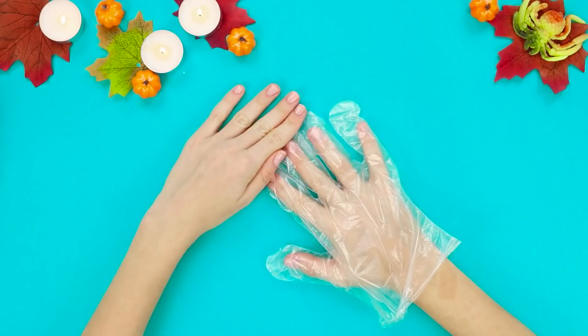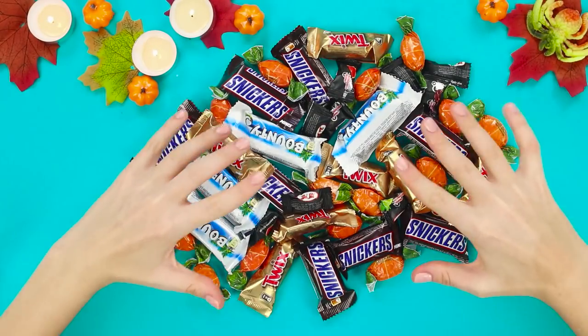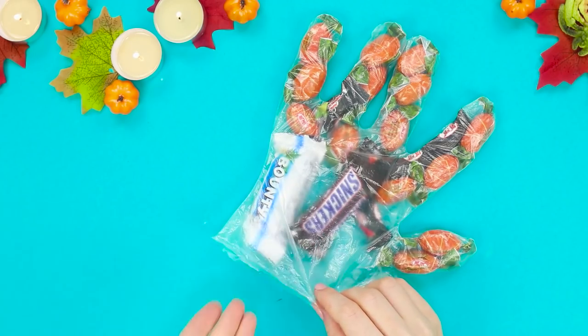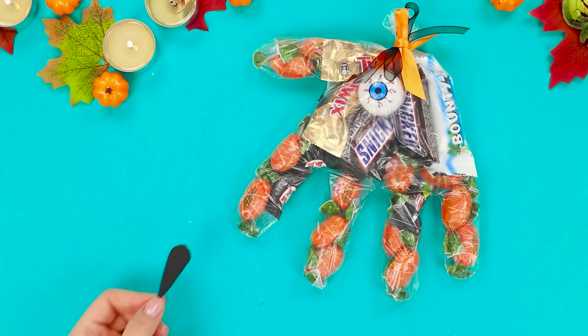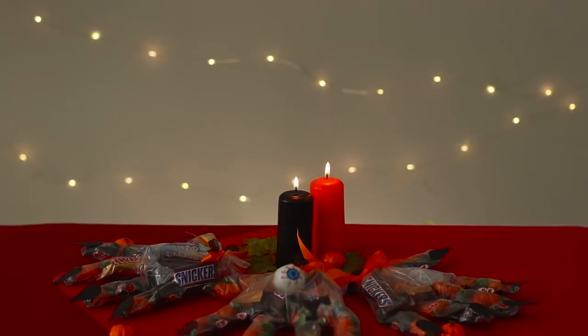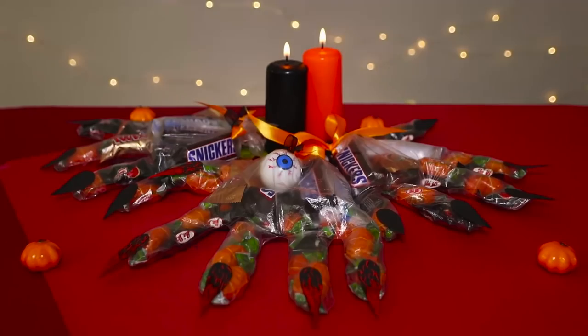Let's show off one more life hack with a rubber glove. You will need many sweets and candies. Fill the glove with sweets, put a rubber eyeball inside, and bind the glove with a ribbon. Attach black claws from a foam rubber sheet. A terribly pretty package in a Halloween style is ready — trick or treat!